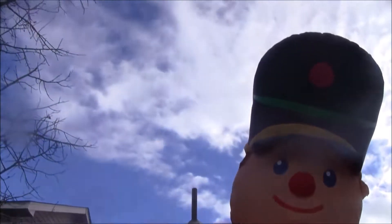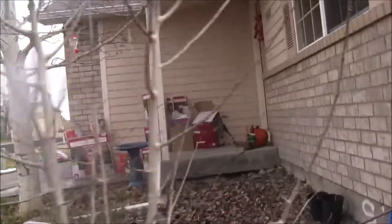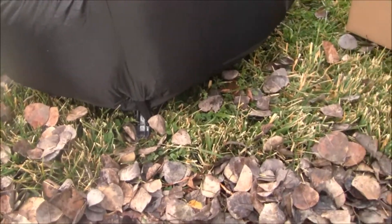Here it is. Here's the back of it. There's its fan — it's a foldable base fan. It comes in two boxes.